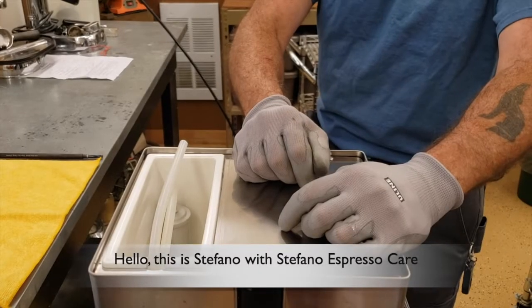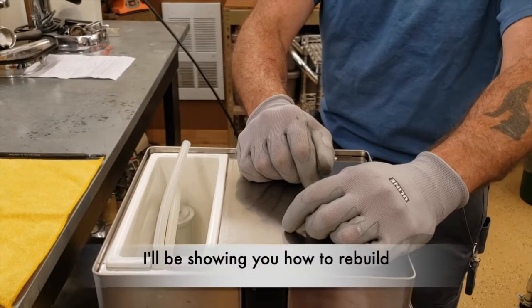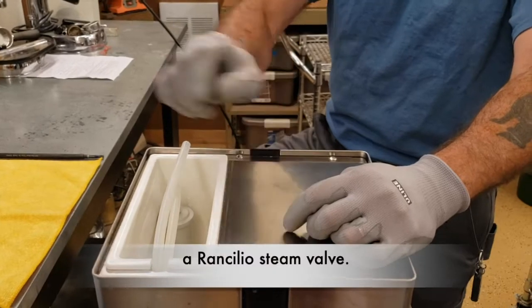Hello, this is Stefano with Stefano Espresso Care and I'll be showing you how to rebuild a Rancilio steam valve.